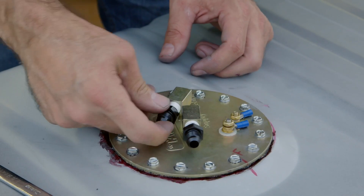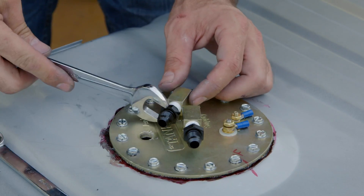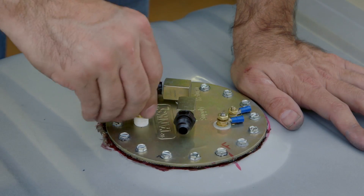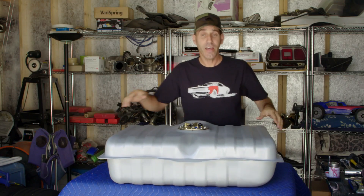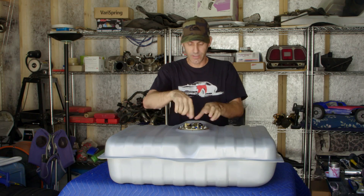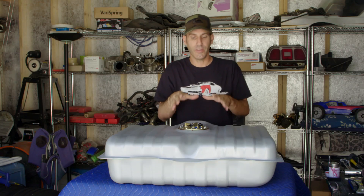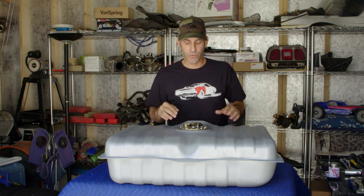Since I'm going with Dash 6 AN fittings and twist lock ends for my fuel lines, I installed the quarter-inch NPT to Dash 6 adapters, followed by the vent fitting with the rollover shutoff valve. Now that I have all the fittings and nipples on the top aligned in the direction I think is going to work, I won't know for sure until I get the thing underneath the car and see if that little clearance in the trunk pan will actually work, but I'm pretty sure this is going to do it for us.